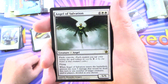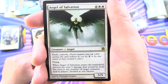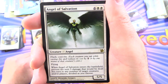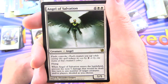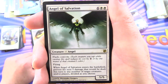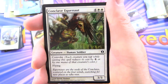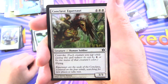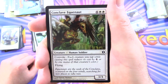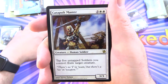Angel of Salvation: creature angel, 5/5 for 8, with flash and convoke — each creature you tap while casting reduces its cost by 1. Has flying, and when it enters the battlefield prevent the next 5 damage that would be dealt this turn to any number of targets, divided as you choose. Conclave Equinaut: creature human soldier, 3/3 for 6 with convoke and flying.